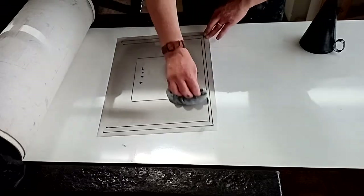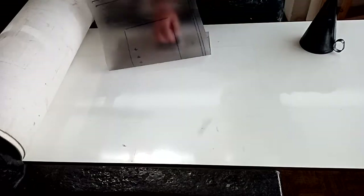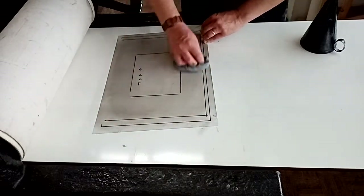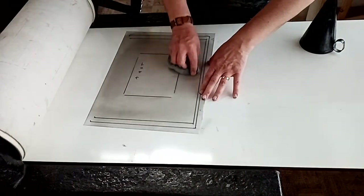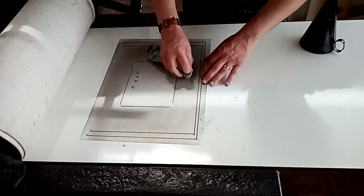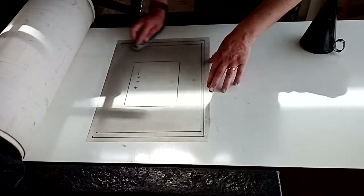I've marked out the dimensions of this paper size and also a cartridge size, so I've got two slightly different sizes. I marked out the measurements and wrote where the top of the plate is going to go, so that when it's on the bed my writing is back to front. That means the Sharpie I've used isn't going to transfer onto my paper.